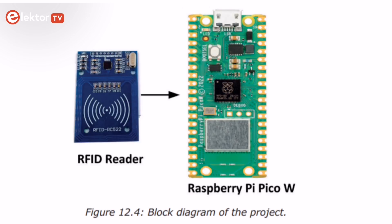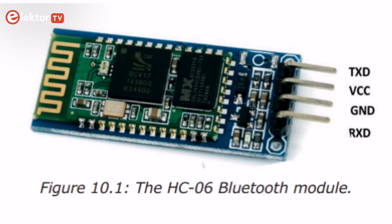Many other projects are described in the following chapters, including data logging projects, using Bluetooth, Wi-Fi, and apps to communicate with smartphones.